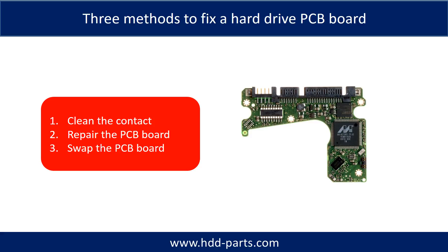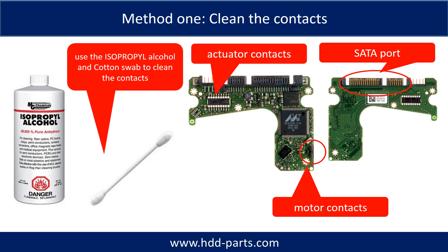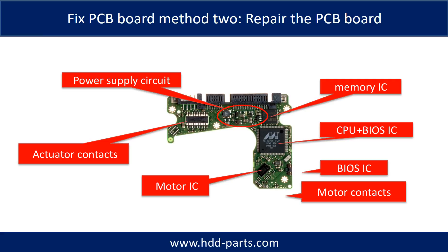There are three methods to fix a hard drive PCB board. Method 1: Clean the contacts. Method 2: Repair the PCB board directly. Method 3: Swap the PCB board. Cleaning the contacts on the PCB board and on the hard drive can fix problems caused by poor connection between the PCB board and the hard drive. This picture shows the basic components and their functions on the PCB board — you may use it as a reference to fix the PCB board. The most vulnerable parts on the PCB board are the power supply circuit and motor IC.